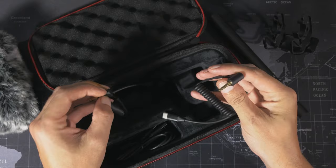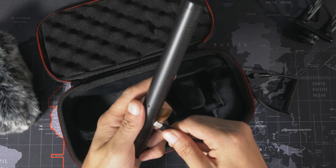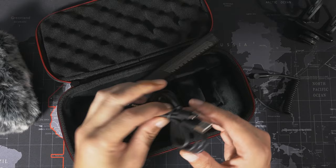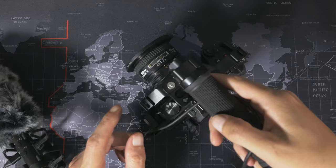This is the little dead cat that comes with it, so we'll see how well it performs against the wind. There are a couple of cables included: one is USB to TRRS so you could plug this into your phone, and the other is Type-C to a TRS 3.5mm plug for connecting to the microphone socket on your camera. There's also a standard Type-A to Type-C cable for charging the internal battery.